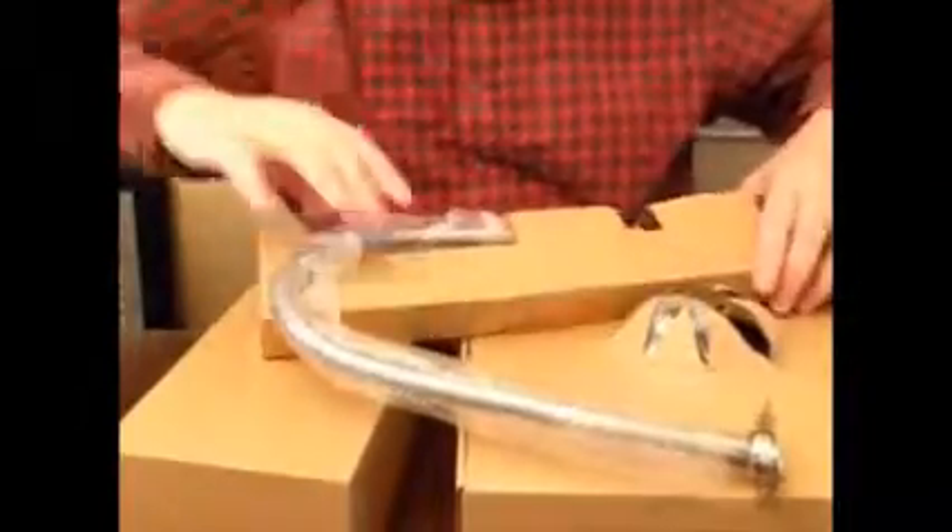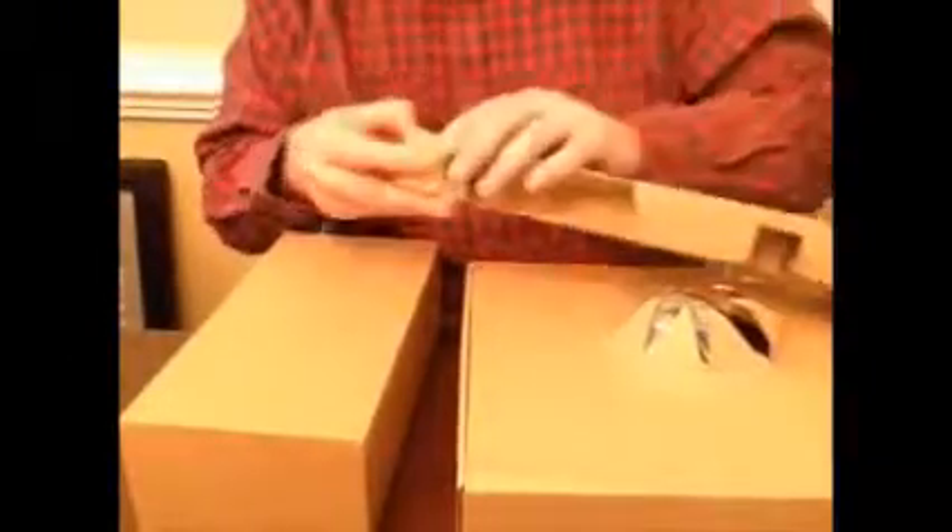Let's open this up and see what we get. It is heavy — this is not a light product. This is heavy duty. This is not a flimsy product in any sense or manner. I mean, this could hurt someone.